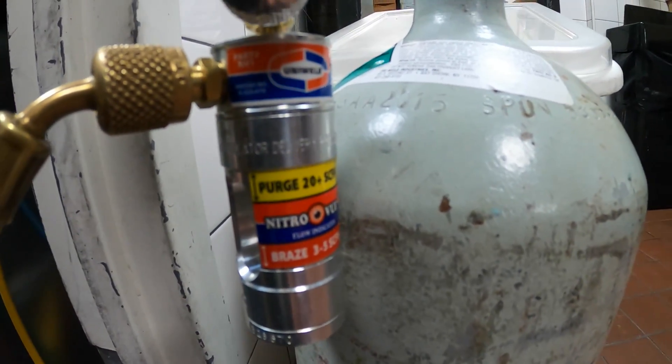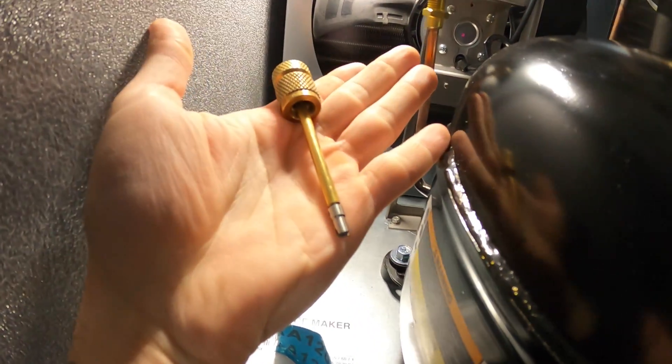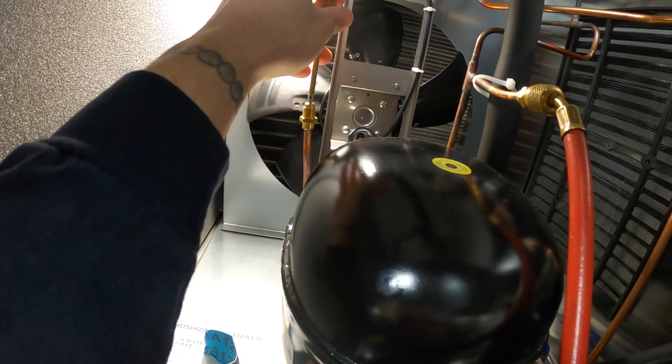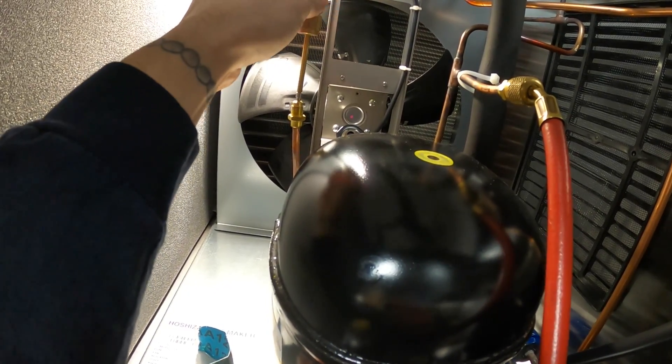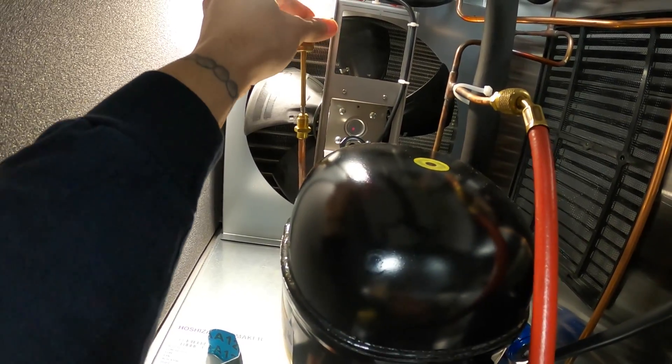Right here we have this regulator on top of our regulator. We're gonna run that through our system through the high side. We're gonna pull the Schrader valve off here so we can run the nitro through while we braze so we don't have any carbon build-up. Let's get this started.